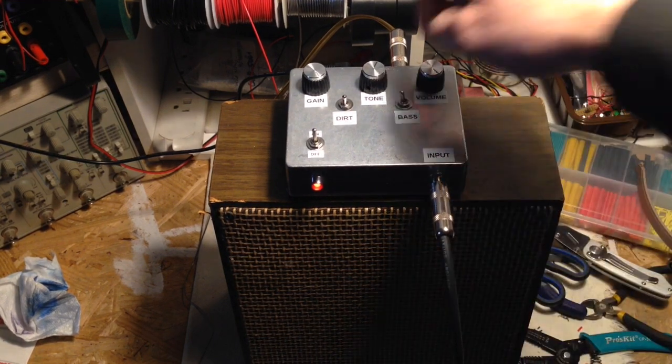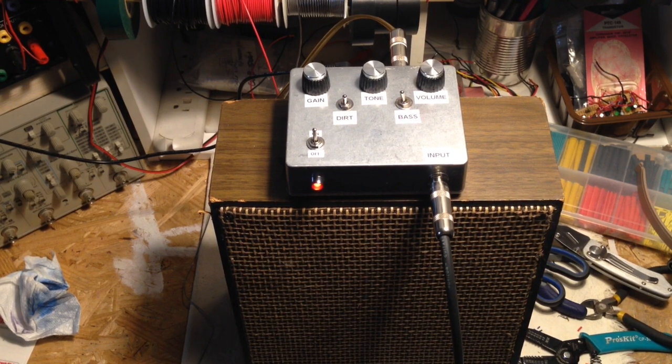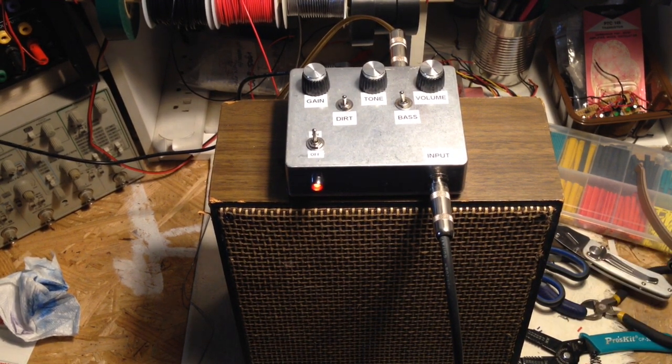And I bet it takes pedals really well. Just a quick little amp I whipped out today. Thanks for watchin'.